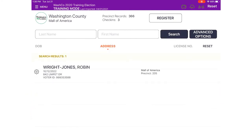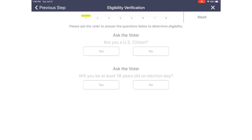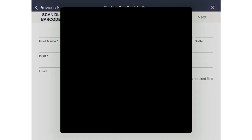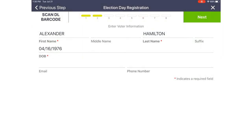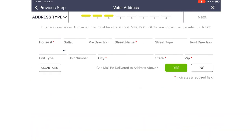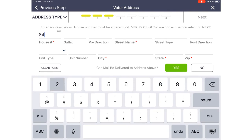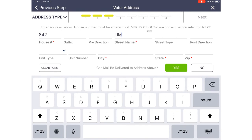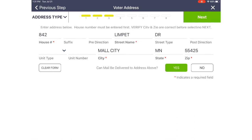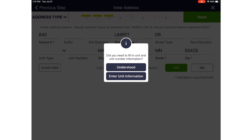We touch Search and see a wide list of voters, but scrolling through, we're not able to find Alexander Hamilton. We use the Reset button under Advanced Options, then ask for his address — he tells us he's at 842 Limpet Drive. When we type in 842, the poll pad loads any addresses within the precinct that have that specific house number. Essentially, the precinct finder for your precinct has been loaded onto the poll pad, so as you search, you'll only find addresses within your precinct. We touch Limpet Drive and search — we find Robin Wright Jones who lives on Limpet Drive, but not Alexander Hamilton. So we use the Register button at the top of the screen to register Alexander.